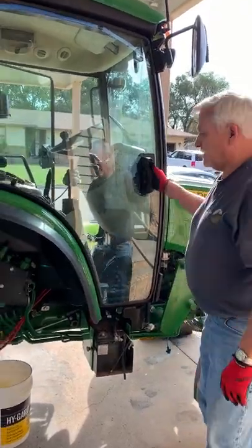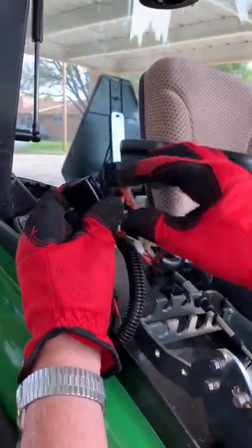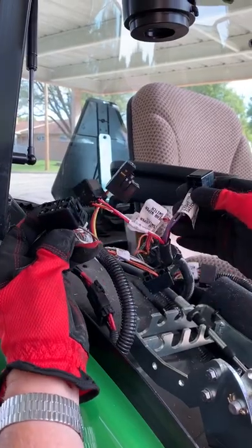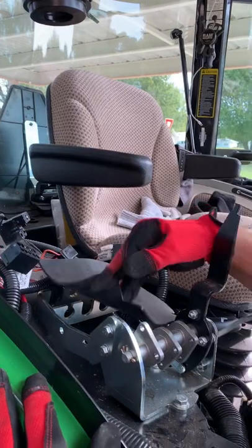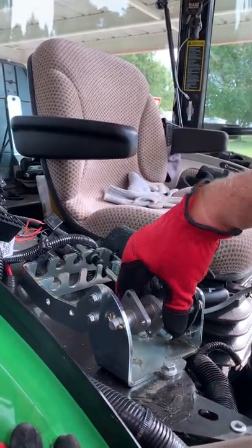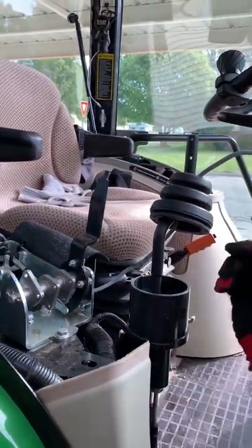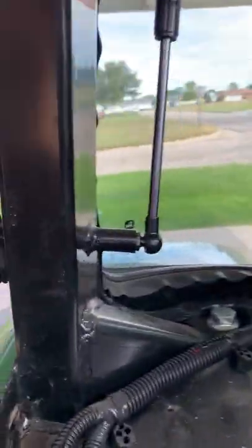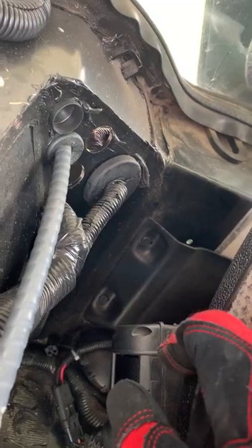We've already got our prep done on our machine. We took the cowling off and all of these connectors out — by the way, every one of them is labeled, just push in and it comes right out. I've got this cover peeled back; that's where our new cables are going to mount. Here are the dogs that they will mount to, and back here we have two holes we've knocked out to run our new cables in from the back.